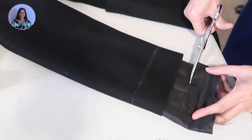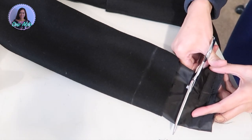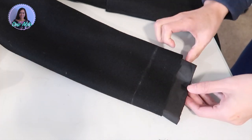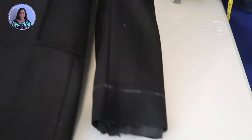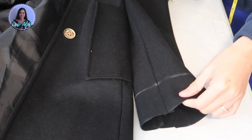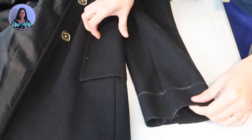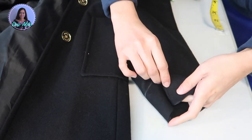I trim off the excess fabric including the lining. The lining was still a little long, so I pull it out and trim off about 2 more inches, leaving 1 inch of allowance. There is another way to do this but I haven't figured that out, so I am doing my shortcut method.